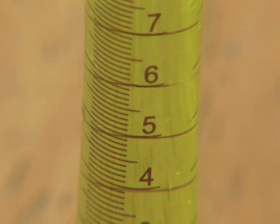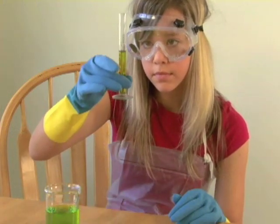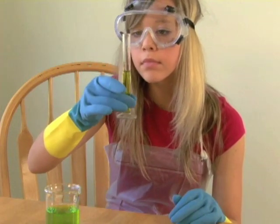Graduated cylinders are designed to measure exact amounts of liquids. While not designed to be heated over a flame, they can be used with hot or cold liquids and are acid resistant.